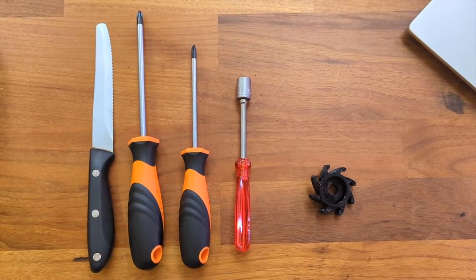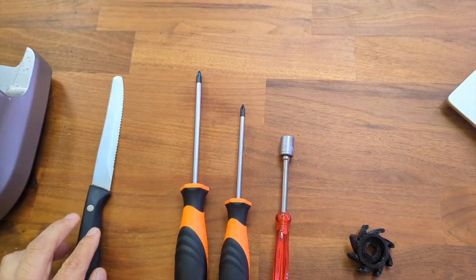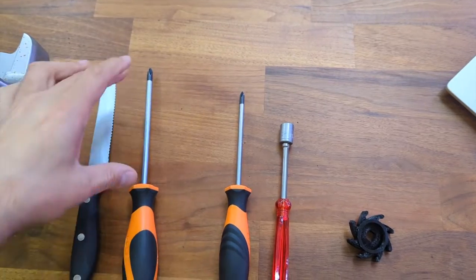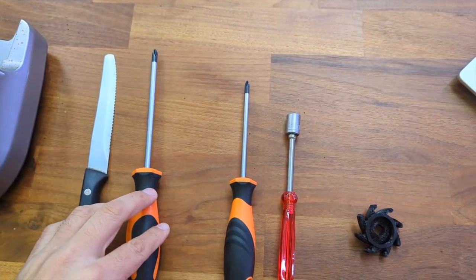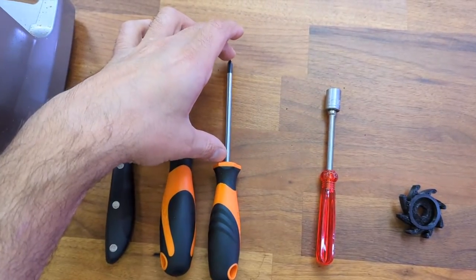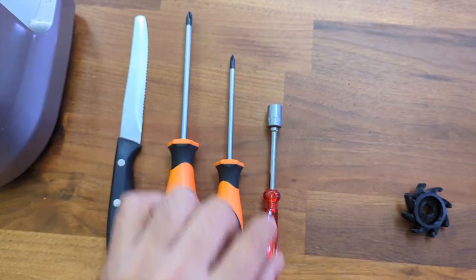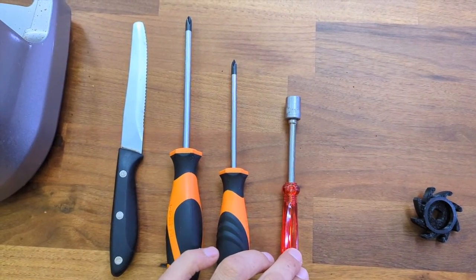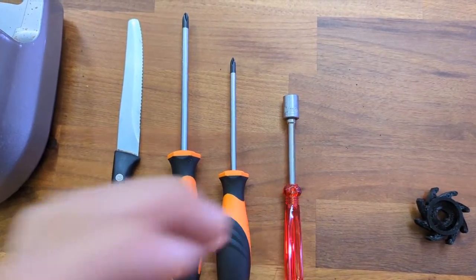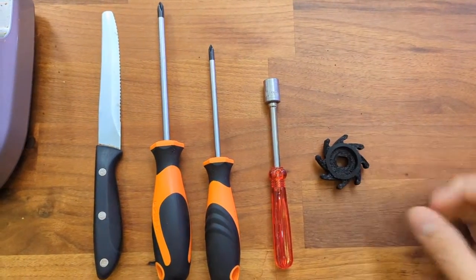All you need is these simple tools: a standard knife — just to pop some plastic bits off, so as long as it's got a nice pointy end — a long Phillips head screwdriver (they say a number two, this is a number one), and then a 10 mil socket wrench that will help you get off the nuts to remove the burrs. And of course you need to buy your impeller blade as well.